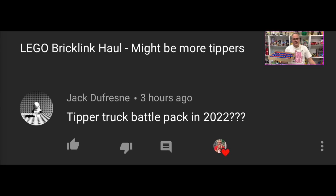I like Jack Dufresne's idea of a tipper truck battle pack in 2022. Can we get that going? Lego, can you make a tipper truck battle pack? No, you won't. You don't need to — it's unnecessary, we don't need it, but I would like it. I want you to tell me in the comments below: have you bought a tipper truck because of these silly videos I'm making? I know some of you have, so let me know. And remember, I don't want all of the tippers in the world — I just want yours.